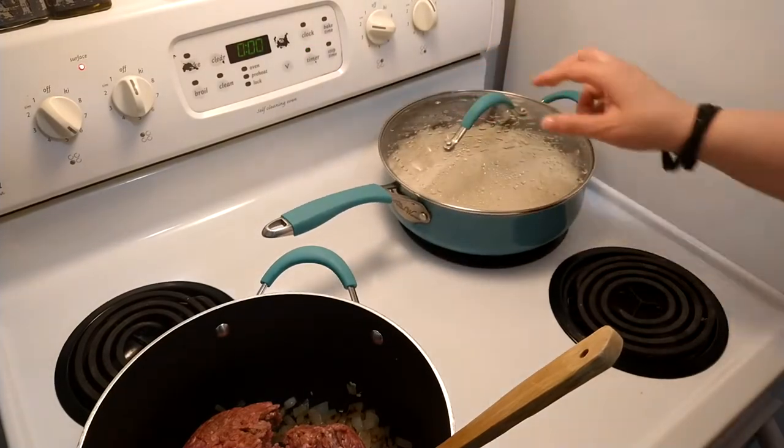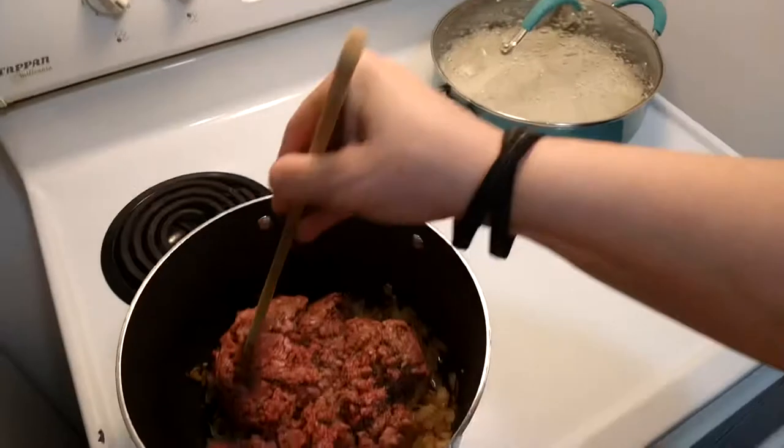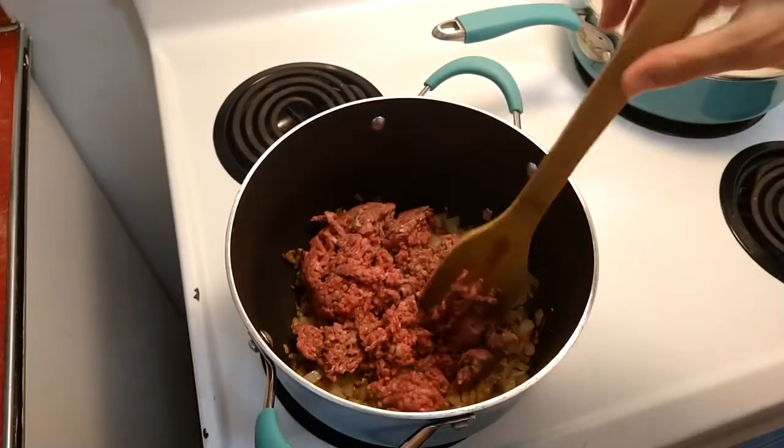Back to my rice — I'm going to let that cook five minutes longer. It can take anywhere from 15 to 20 minutes total.